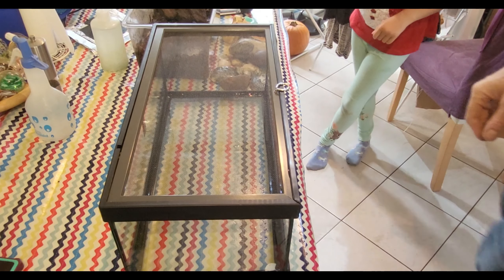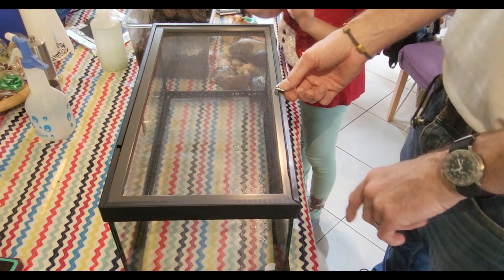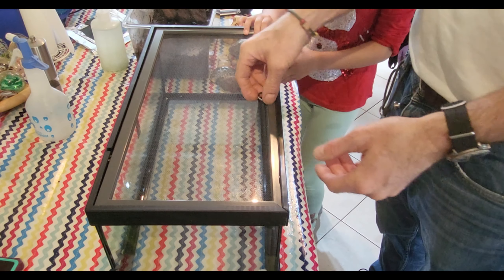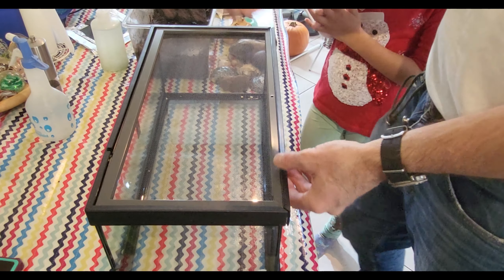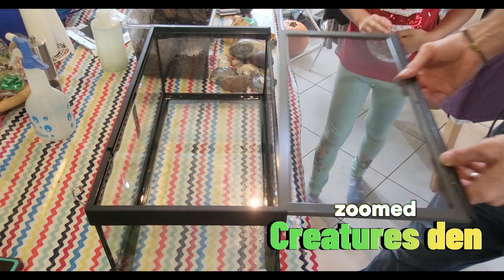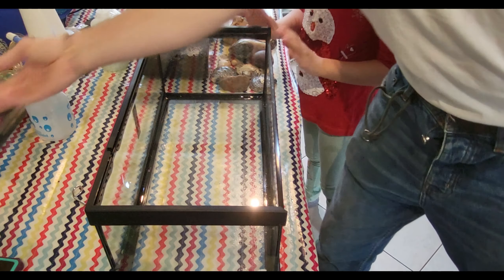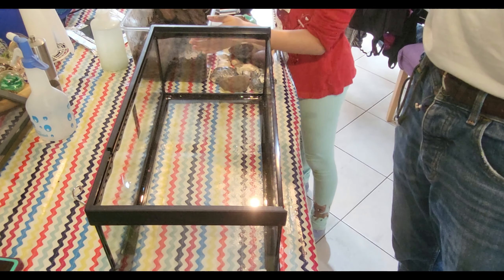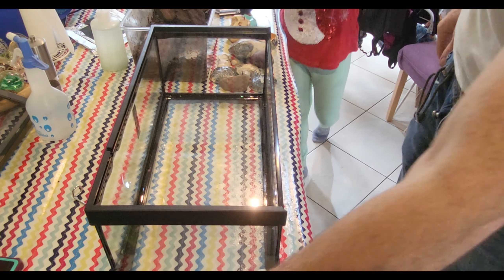So this is the new tank we've got and it's a Zoo Med creature enclosure. It's a much bigger tank than what they're in, which is a large size breeding box.